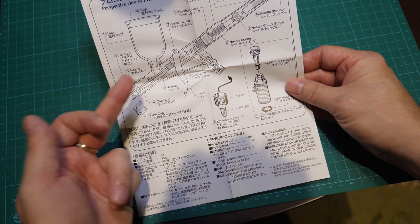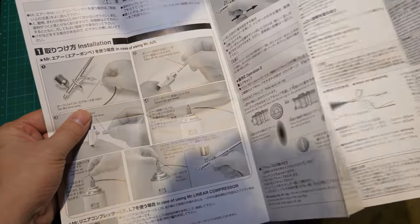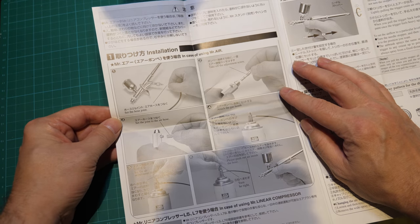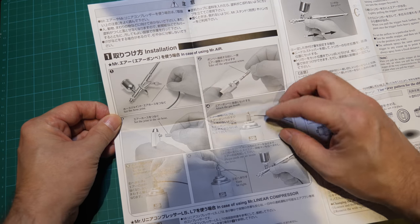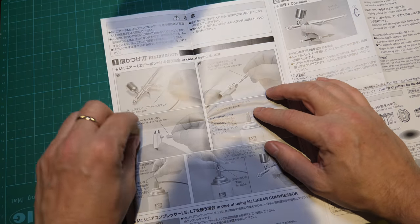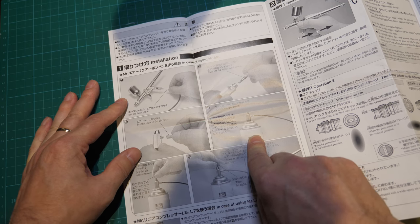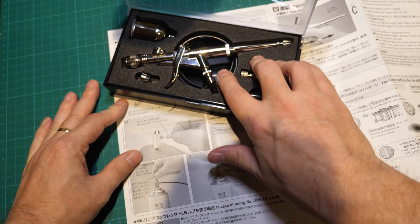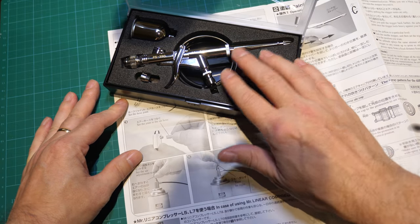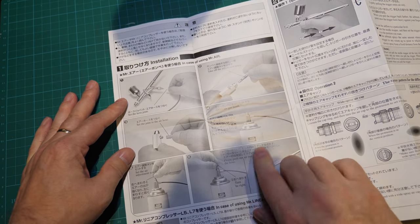And then there's accessories — nothing really of any merit there. This section is about installation in case of using Mr. Air — Mr. Hobby's cans of air — and just tells you how to hook it all up. It's in English as well. And really, if you're going to buy an airbrush such as this one — and I call these medium to medium-high quality — you're not going to be using cans of air. You're going to be getting a compressor.